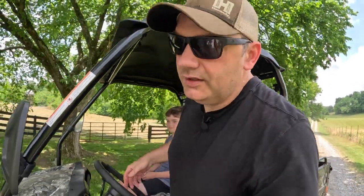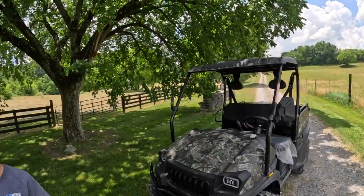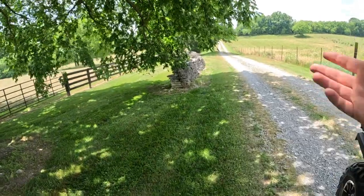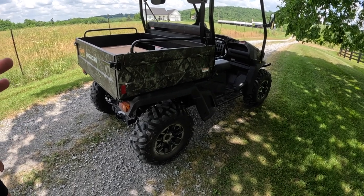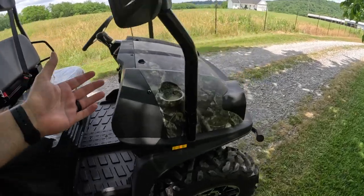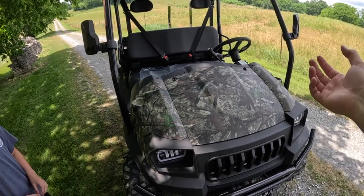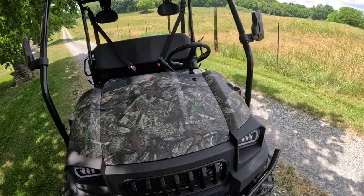We stop in the shade for a first drive discussion. First impression: it almost fools you with how much power it has — it feels way more powerful than a 400cc machine. It's lighter, about 1,100 pounds, so it's not a very heavy machine. It drives very confidently, but there's a lot of responsive feedback from the suspension that comes right back through the steering wheel, and there's not a lot of weight to really dampen any of that.